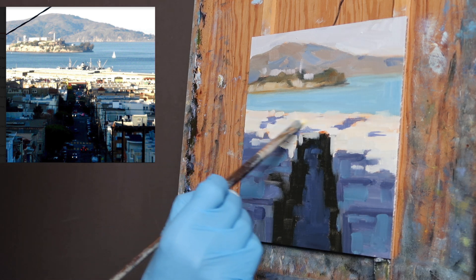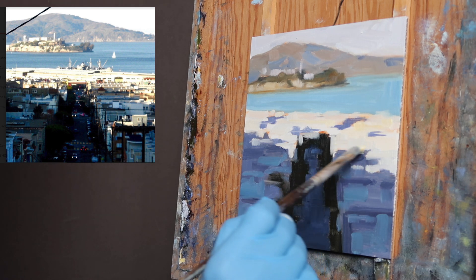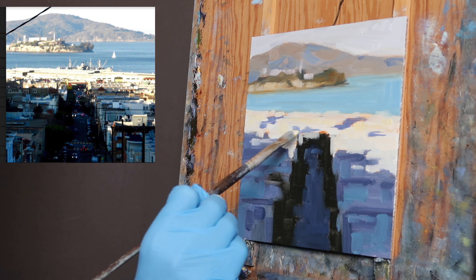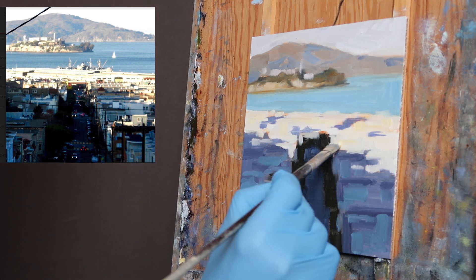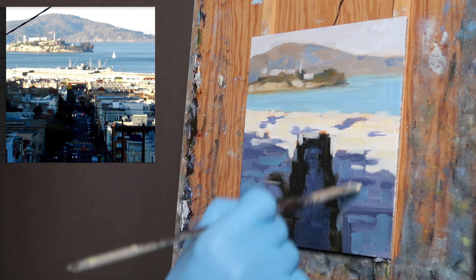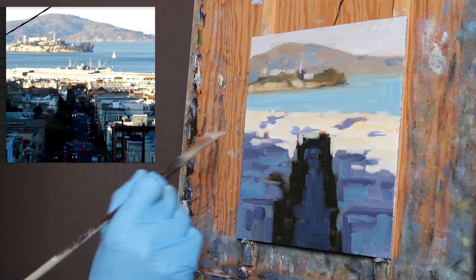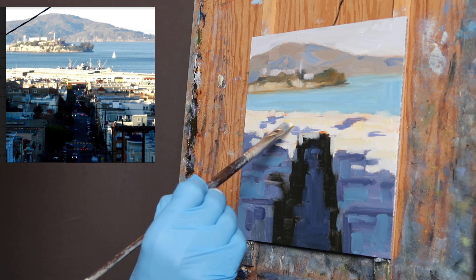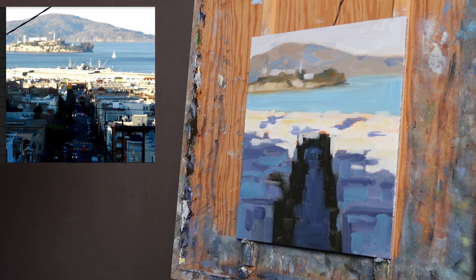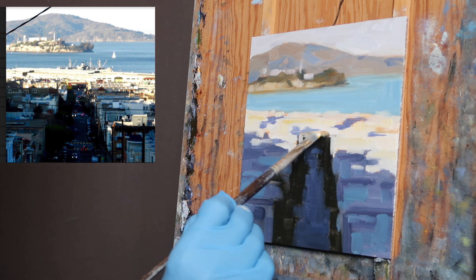Up in this area there are some areas of almost pure yellow. I'm coming into this area with some variety of warm colors, and I'm just using pure cadmium yellow — but it's mixing obviously with the colors already on here or with the white. Those pops of yellow are going to play against these purplish blues to create a feeling of light. I can also add other warm colors — I'm seeing some reds or rust colors in there too.